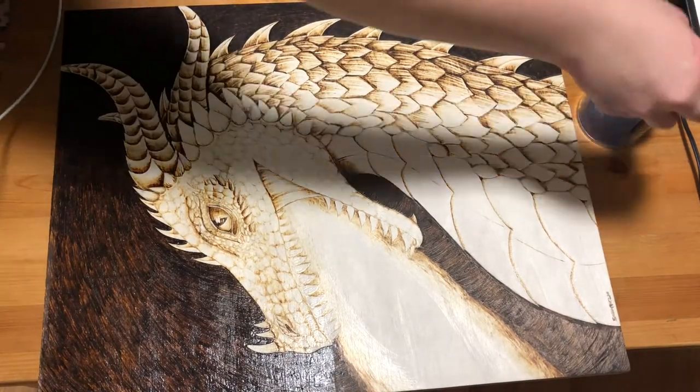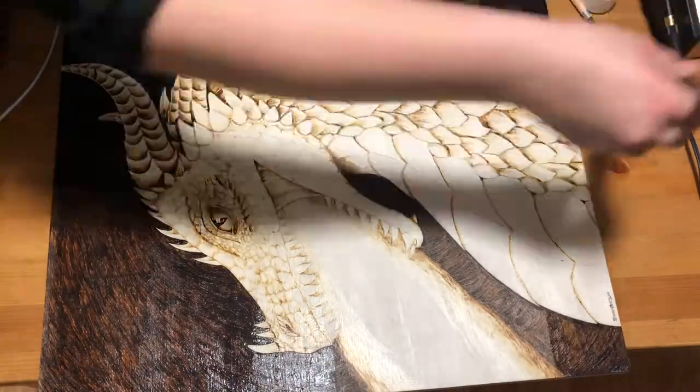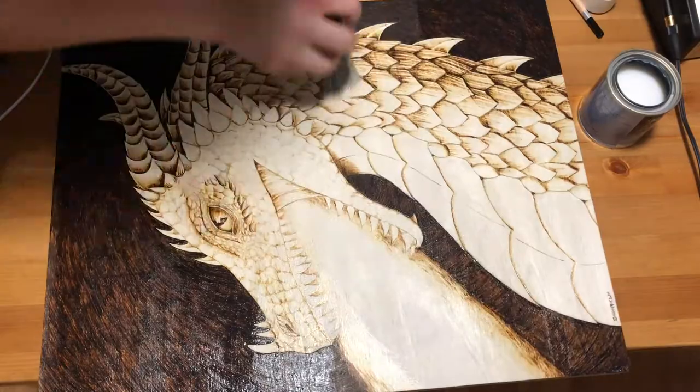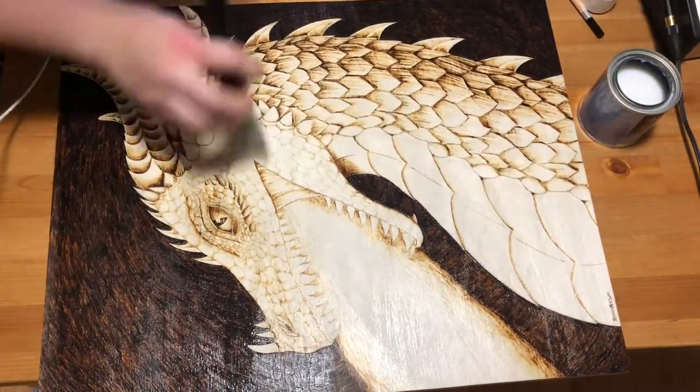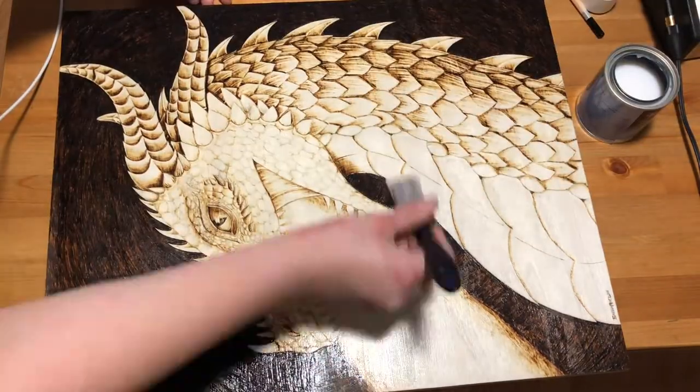I think part of the reason that this works so well is that it's water-based, whereas the other ones I've tried have all been oil-based. I'm not an expert so don't quote me on that, but I think there might be something to it. It's also nice that it's water-based for another reason, and that is clean up — you don't need any harsh solvents to clean this out of your brushes, just soap and water.